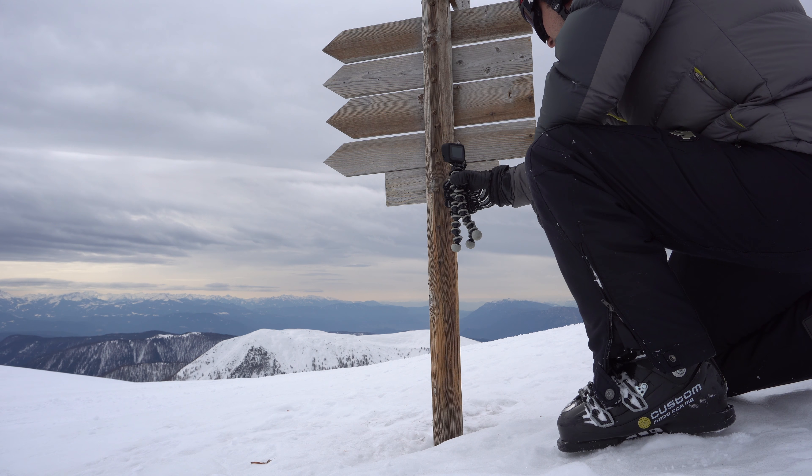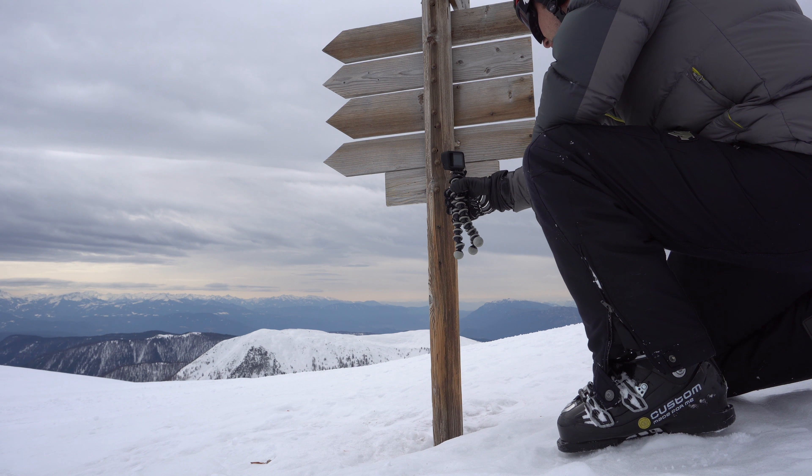A cinematic video should remind the viewer of the high quality look of professional movies. In this video I will explain how to achieve this look with a GoPro as good as possible. We'll talk about the right light, show you the right camera settings, explain the camera movements, and show you how to get the best out of your footage when editing.